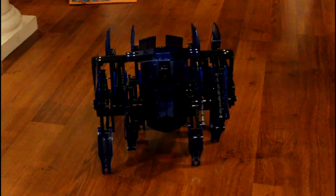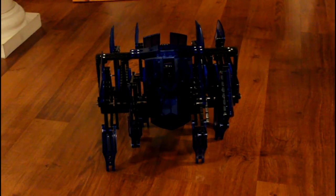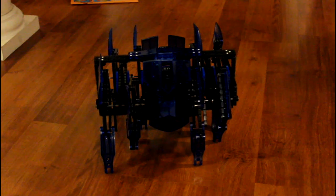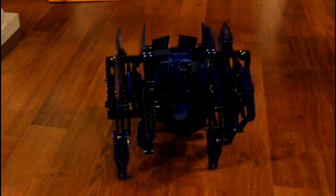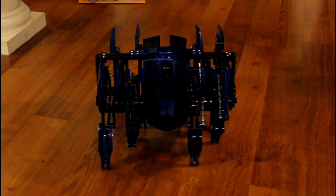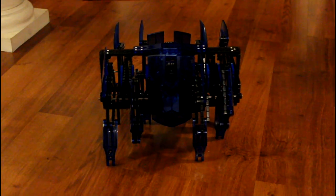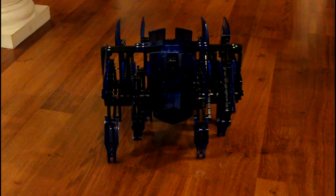After three hours of assembly and fingers that are pretty sore from putting all those little plastic pieces together, we have the finished Hexbug. It's a lot bigger than we thought it was going to be. A lot of times when you get stuff it looks bigger on the box, but this is actually one of those rare cases where it was a lot bigger in real life than it looked on the box.